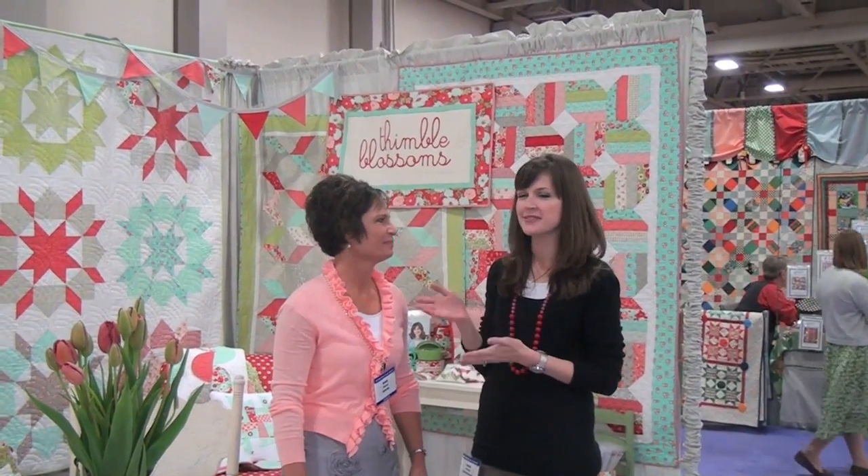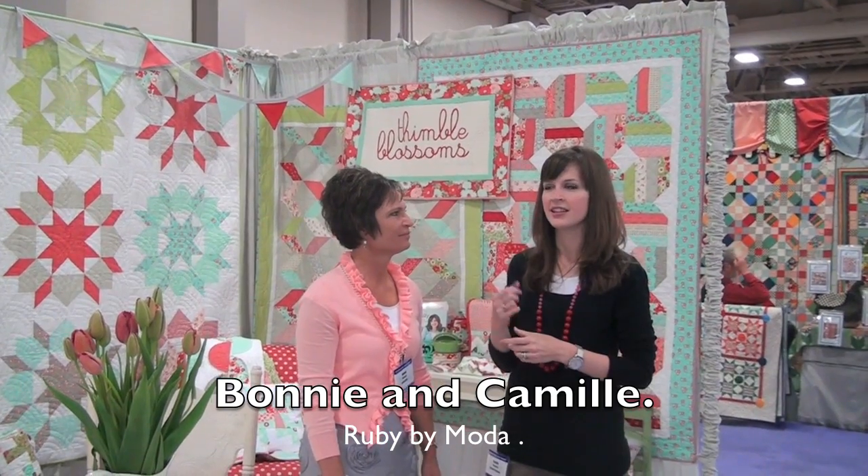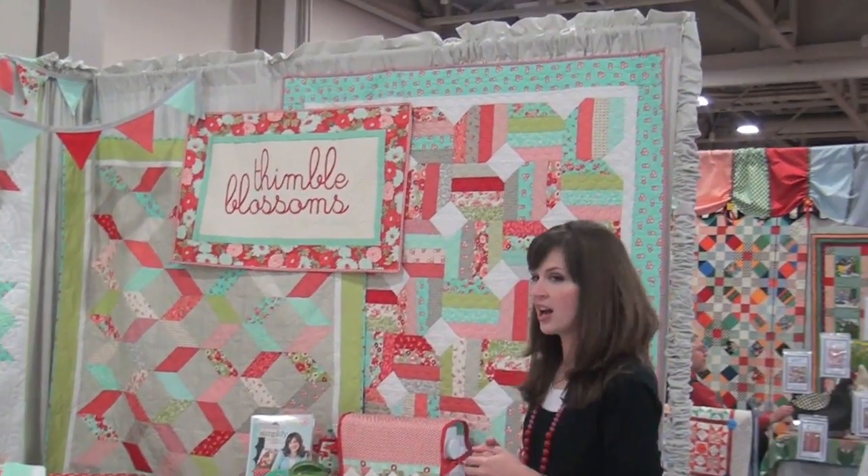I'm Camille Roskelly from Thimble Blossoms and this is my mom Bonnie from Cotton Way. We designed the line Ruby for Moda this year, so we're going to show you a few things from that.